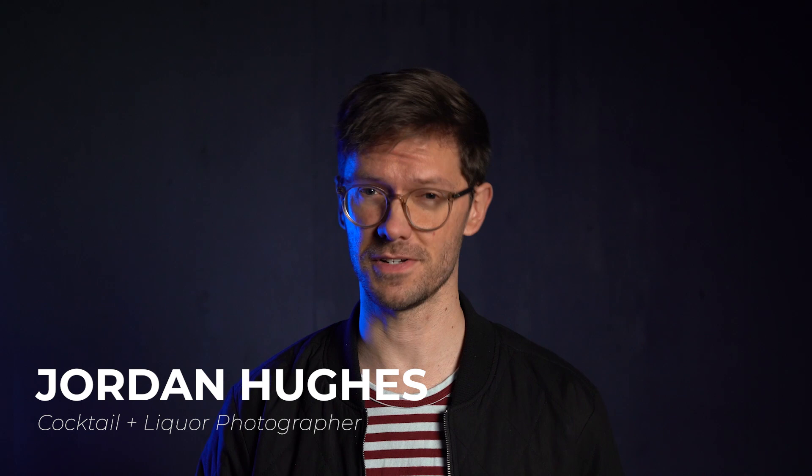What's up, everybody? Welcome back to the channel. If you're new around here, my name is Jordan. I'm a professional cocktail and spirits brand photographer — yes, somehow that's a real career for the rest of you. It's been a little while since I've put out a new tutorial.